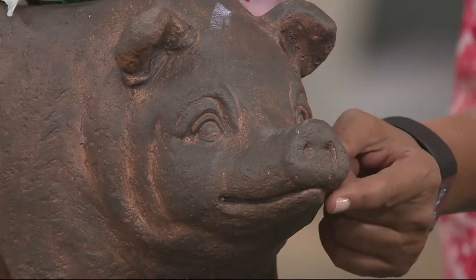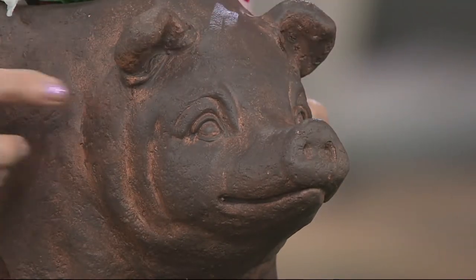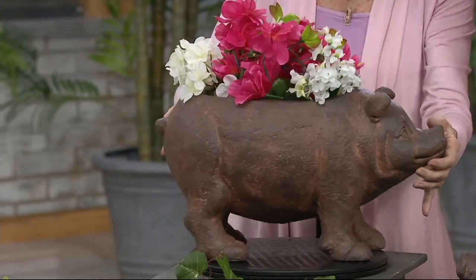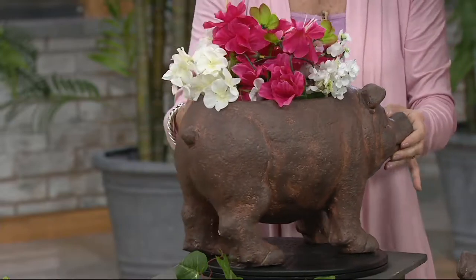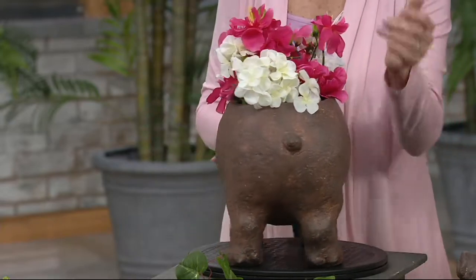Look at that snout — isn't that just so adorable? The eyes, the little ears slapped over, and the folds in his cheek. I'm going to turn him all the way around because no matter where you place him or her, it's a 360-degree view. Look at the little curly cute tail — finished all the way around.